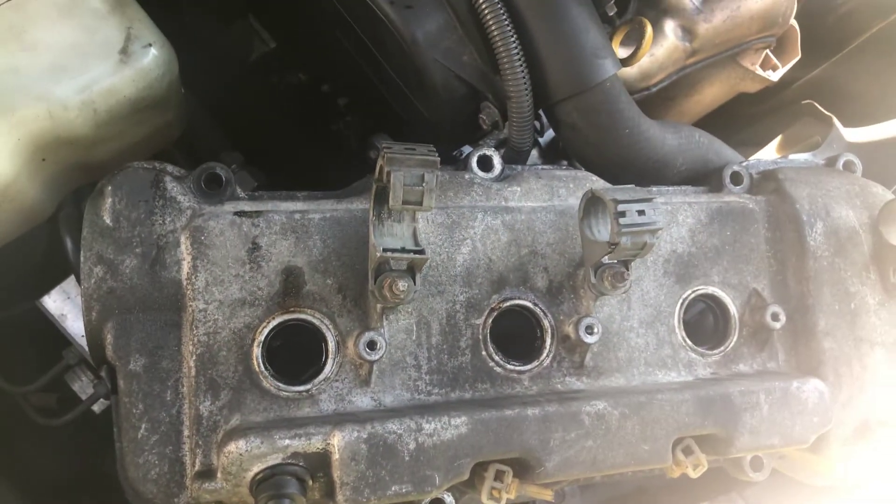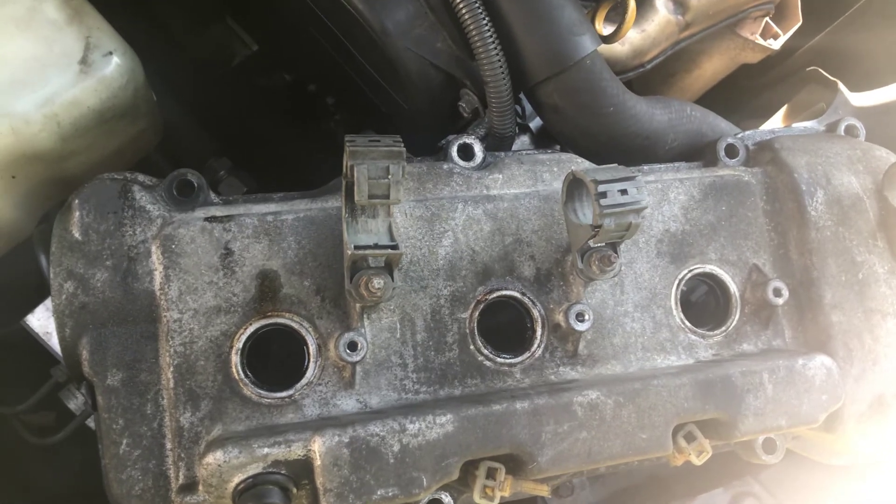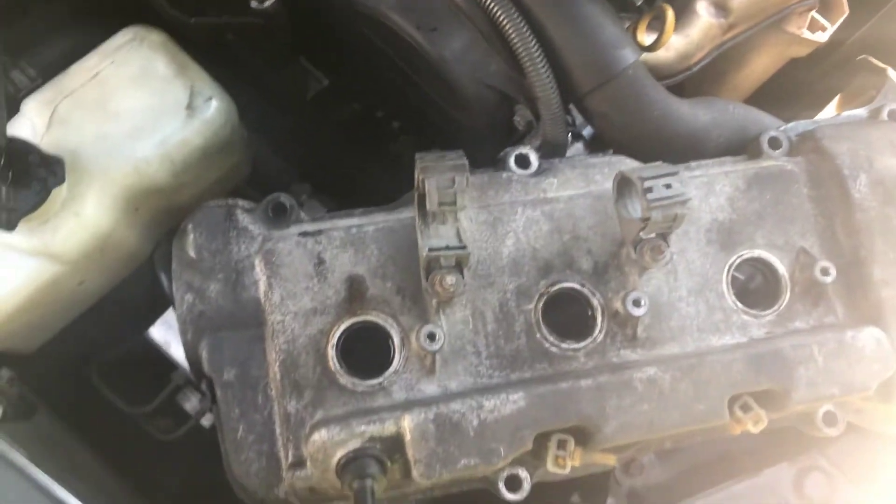I will follow up with part four, which will be the last part of this valve cover gasket service. Thank you.